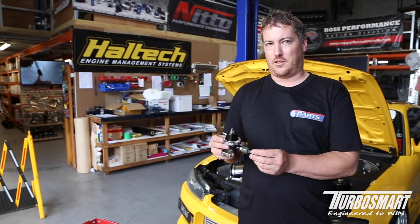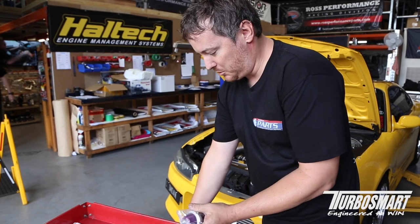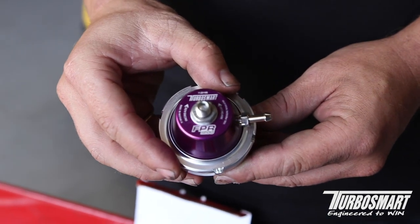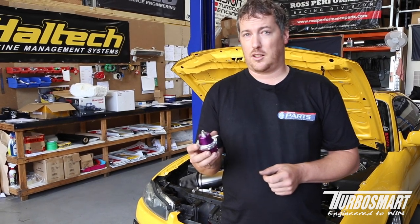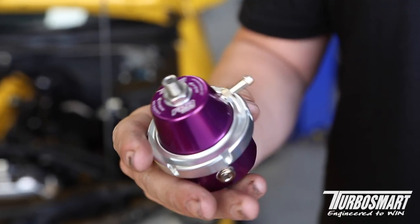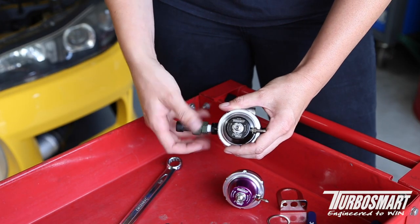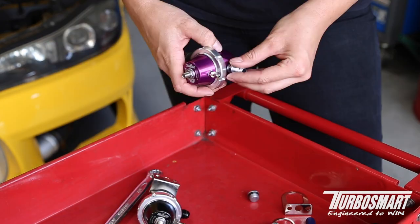We've got our fuel reg off, now we'll unbox our new one. These colours were released at SEMA 2018 — they've always had black and blue but now you've got the option of purple and red. Make sure they are both a one-to-one ratio or you're going to have issues with your tune. If you are changing between brands it's probably also a good idea to dyno tune just in case. We'll now get Naomi to swap our fuel pressure sensor and some new fittings and bracket over to the new fuel reg and reinstall it on the car.